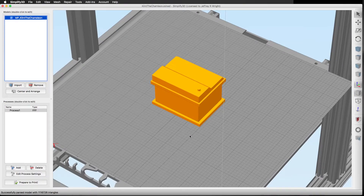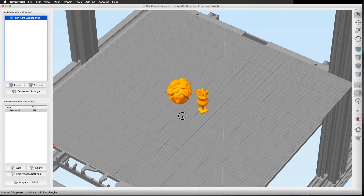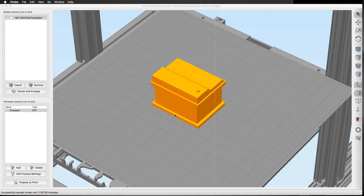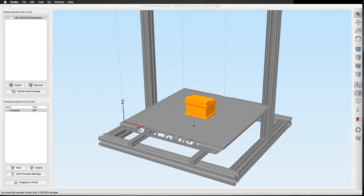There are two parts to this print. There's his accessories — I'll drag these over just so you can see them — which include a little cocktail, a little shrubbery, and a little bowl. The other part is Clint the Chameleon; the file is actually named Clint the Chameleon. So I assumed this was just the chameleon, and if it were a build plate there'd be two parts here — and there are two parts here.